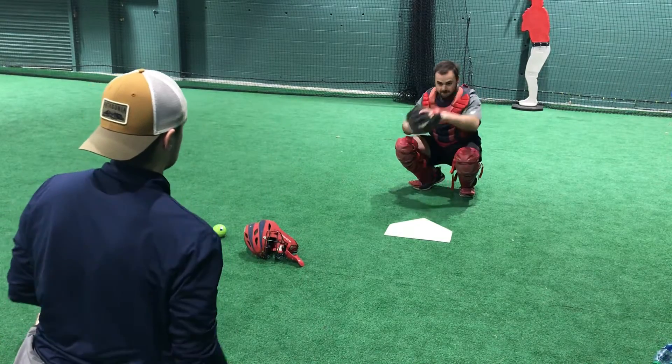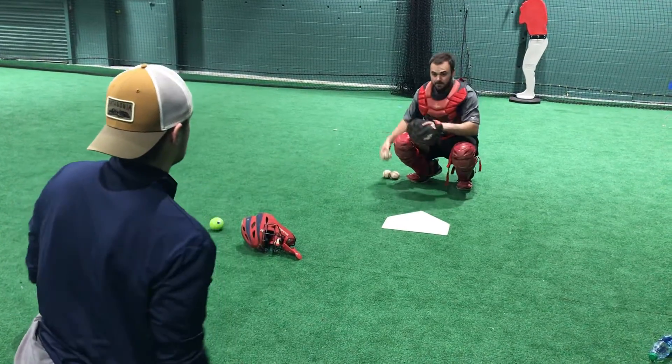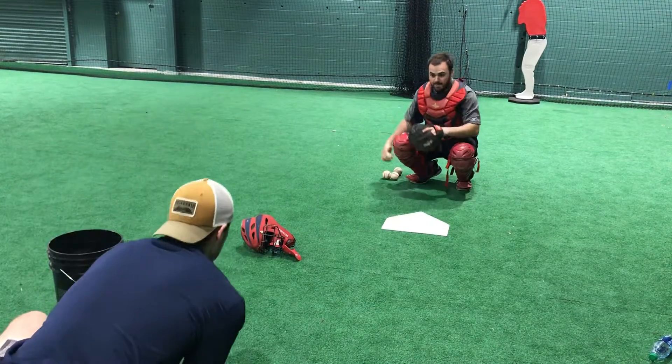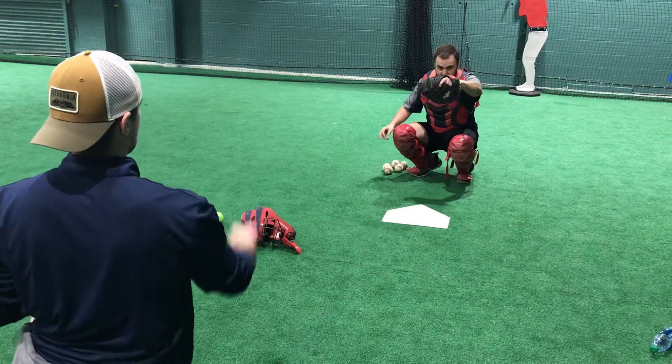So it looks like this. Make sure you're just catching the top of the ball.